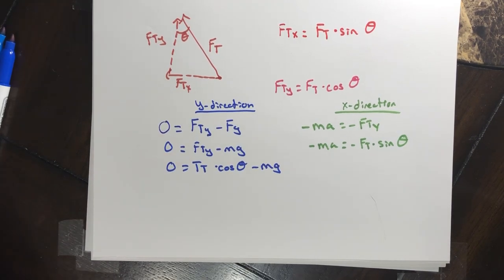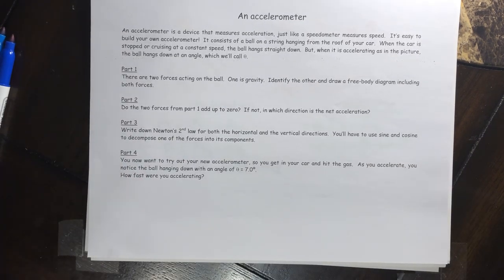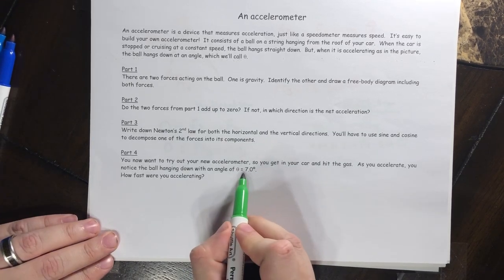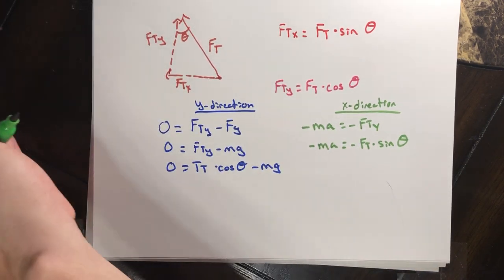Part four: you try out your new accelerometer. You get in your car and hit the gas. As you accelerate, you notice the ball hanging at an angle of seven degrees. We want to find how fast you were accelerating, and we'll use the two equations we just created.